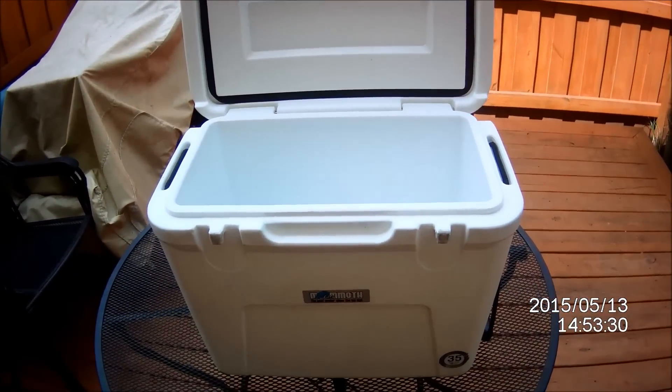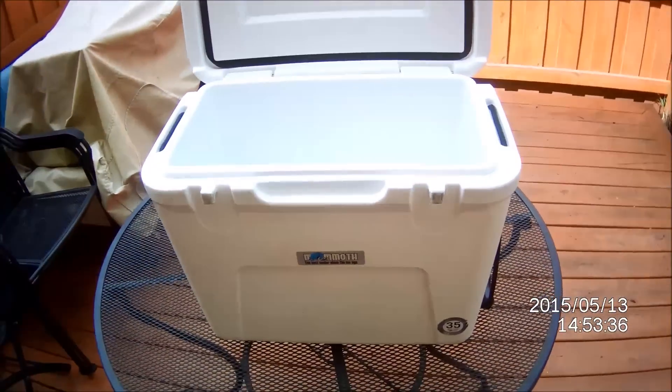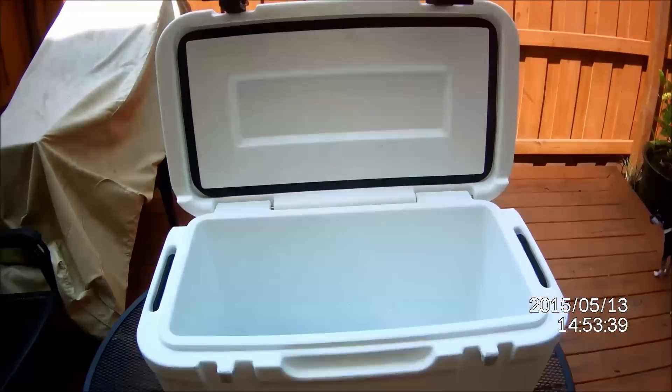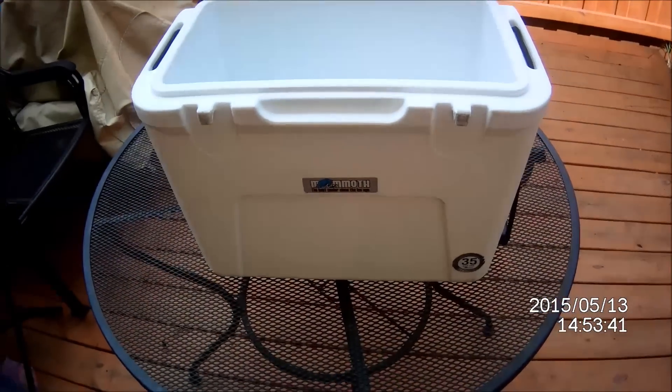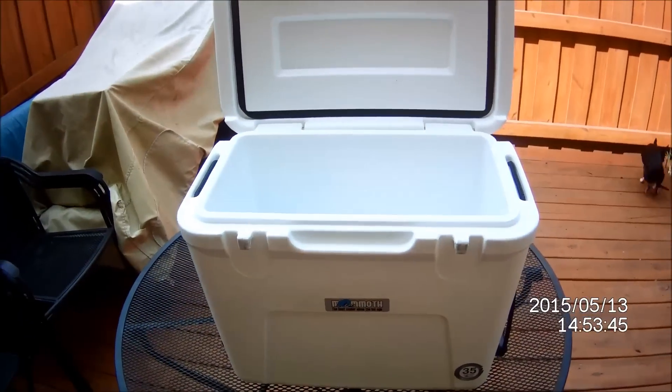I love it. I take it out on my paddle board — you can see my paddle board right there. I love fishing on my paddle board, it's so much fun. It's the 45 quart by Mammoth. Get them online — I found this one on Woot for $120.